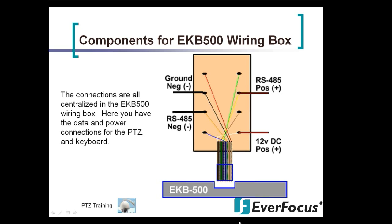These are the components for the EKB500 wiring box. When you purchase the EKB500 it will come with a little wiring box inside. All connections are centralized inside this wiring box, and this diagram shows the data and power connections for the PTZ and keyboard. This wiring box supplies both data from the PTZs and power to the keyboard.